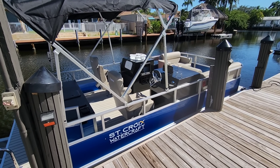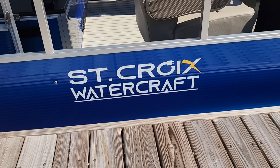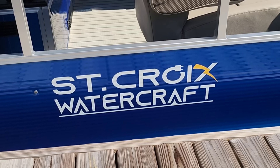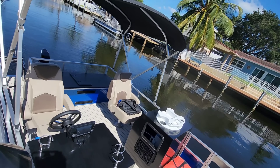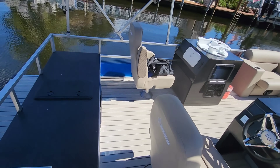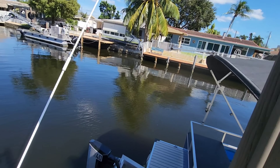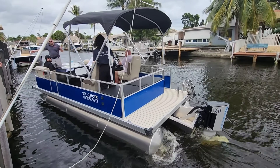The boat used in this video is a 22-foot pontoon boat built by Northstar Pontoons for St. Croix Watercraft. I'm pretty sure a version of this boat will be built by Northstar featuring the ePropulsion X40 package and be available for purchase. I'll leave Northstar's info as well as ePropulsion dealer information and links down in the video description.